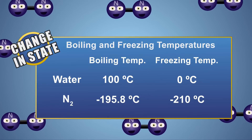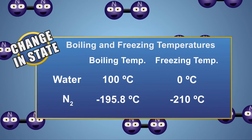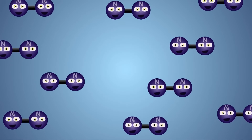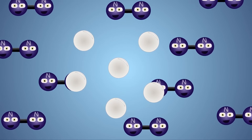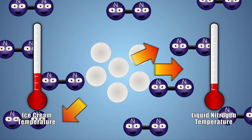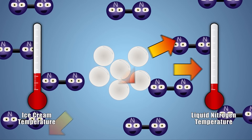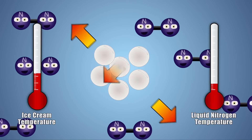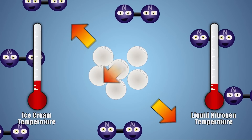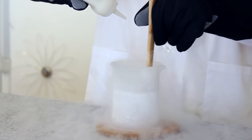Water boils at 100 degrees Celsius and freezes at 0 degrees Celsius, where liquid nitrogen will boil at a much lower temperature of minus 195.8 Celsius, and freezes at an even lower temperature of minus 210 Celsius. When we drip the room temperature ice cream mixture into the extremely cold beaker of liquid nitrogen, energy is quickly pulled from the ice cream mixture, dropping its temperature, causing it to freeze, and changing its state from a liquid to a solid. The energy removed from the ice cream mixture is absorbed by the liquid nitrogen, causing it to boil and changing its state from a liquid to a gas. This will continue until the temperature of the ice cream drops down to around the same temperature as the liquid nitrogen.